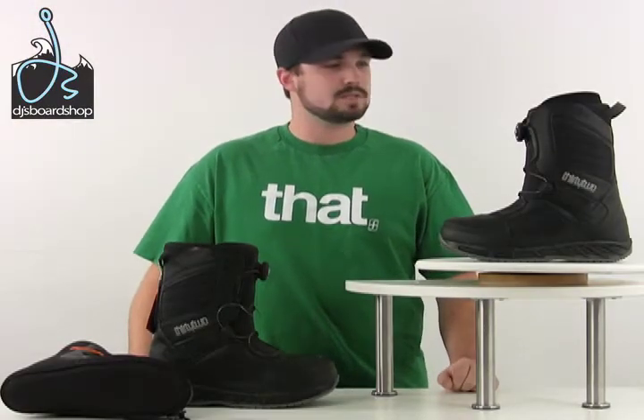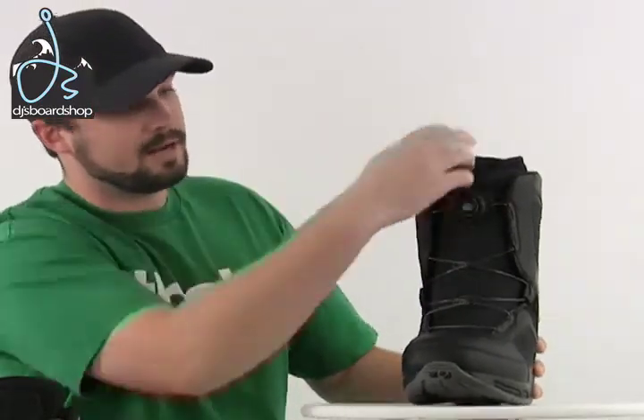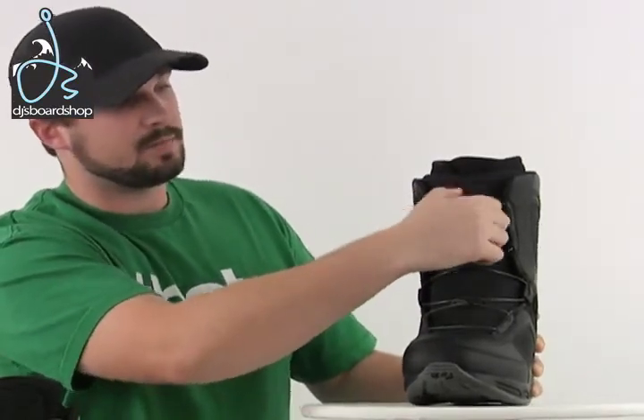Here we have the 32 Excess BOA snowboard boot. 32 is an excellent boot company — all they do for action sports is footwear. They don't do boards, they don't build bindings, so they're really able to concentrate all their efforts on making the best snowboard boot possible. This is the BOA lacing system — very easy. All you have to do is pop it out when you want to get in, the wires come out, pop back in, twist it up to get the right fit. The BOA lacing system is just a really hassle-free, easy way to get your boots nice and comfy.